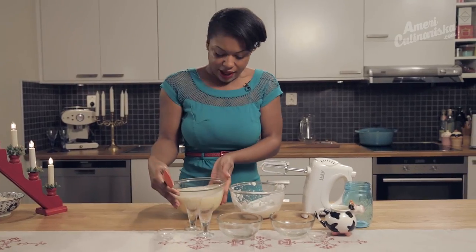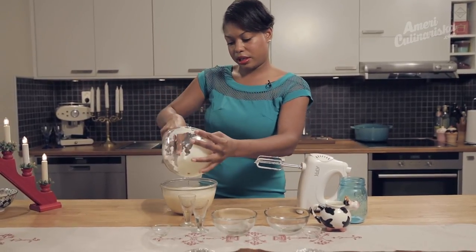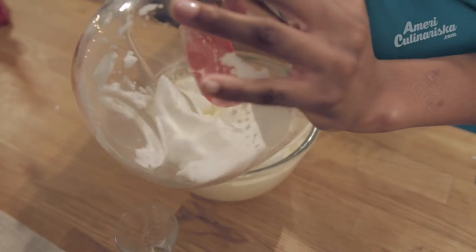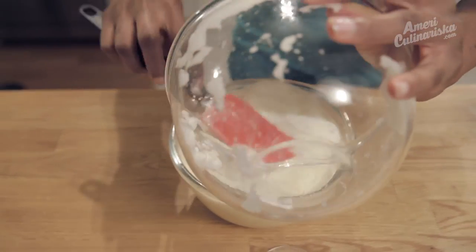Now we're all set. Let's just grab our tasty mixture and fold our egg whites right in.